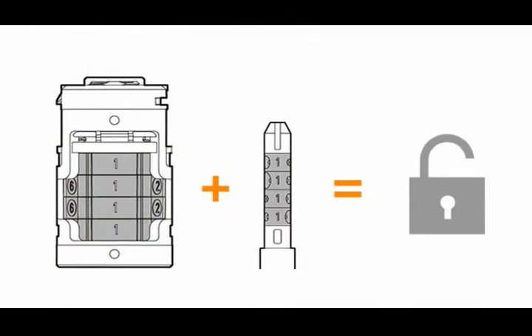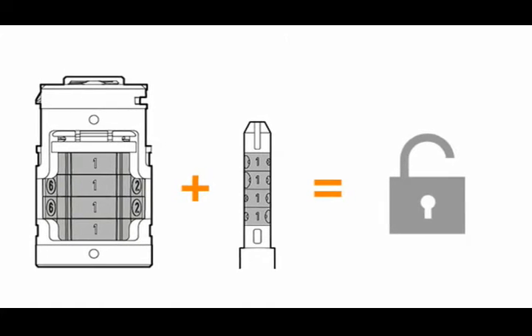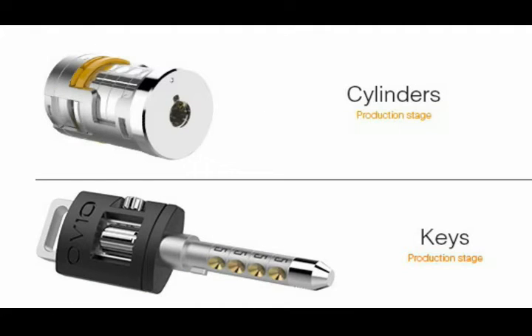Both key codes and passcodes on the Cylinder are changeable. Change the digit wheels on OVO Key — you can manage as many OVO locks as you want.